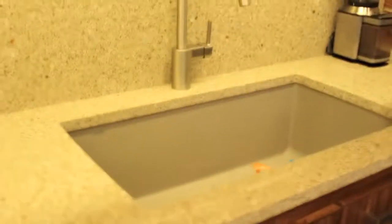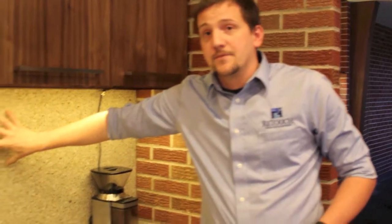We put in a composite sink so that if somebody drops a coffee pot in it, they're not going to crack or chip the sink. We installed the backsplash in the same material as the countertop to help with the maintenance issue.